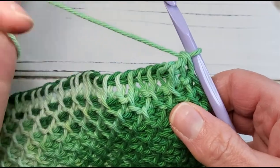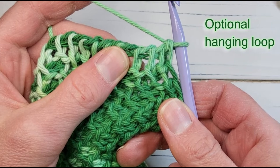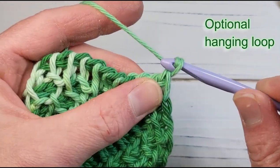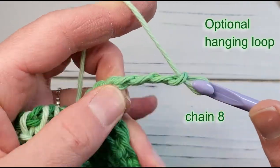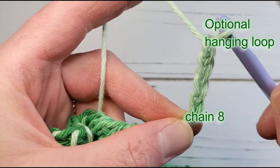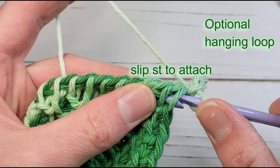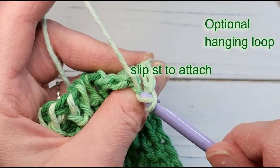If you want the dishcloth to have a little loop on the corner that you can use to hang it from a hook, make that now by simply chaining eight times. You can make the chain a little longer or shorter if you want, but I find eight times makes a nice length. Then attach that chain to the vertical bar on the very edge of the work that you usually skip — that right edge vertical bar — by slip stitch.